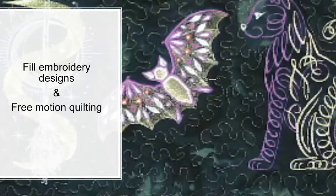It's also great for your embroidery designs that have fill and satin areas, and even great for free-motion quilting.